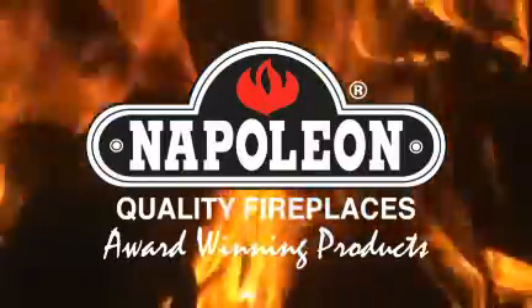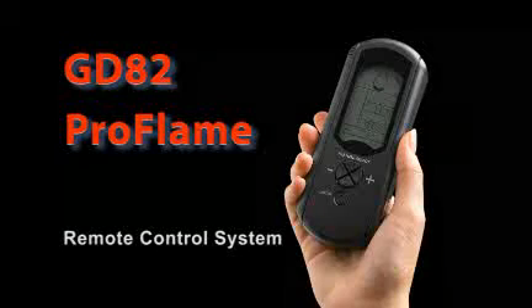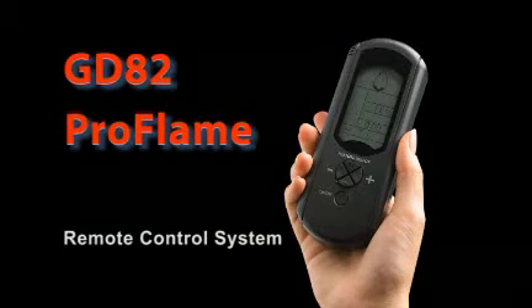Thank you for your interest in our products and welcome to the overview of the GD82 ProFlame Remote Control System.